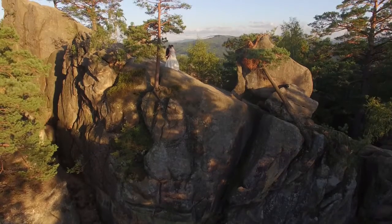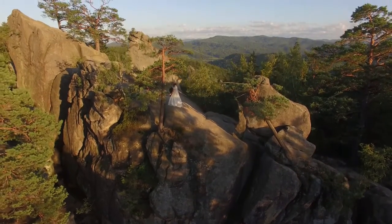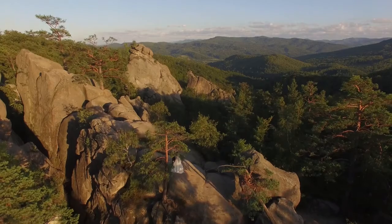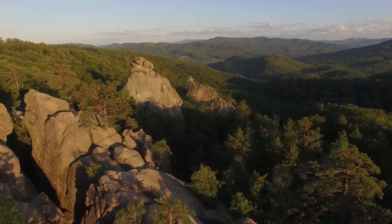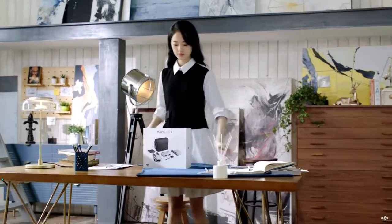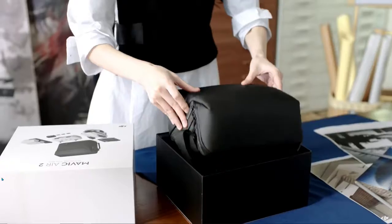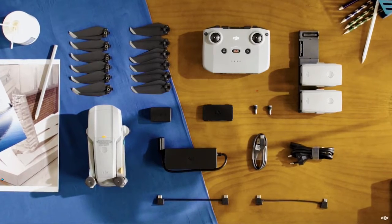I'd like to show you what comes inside, in case you want to buy one — whether you're a YouTuber, photographer, or doing wedding videography, because aerial shots are very popular now. In this video, we'll unbox the Mavic Air 2 and introduce you to everything that comes with this awesome drone. For this unboxing, we'll be showing the contents of the Mavic Air 2 combo. First things first, let's open up the box and take a look at the aircraft.